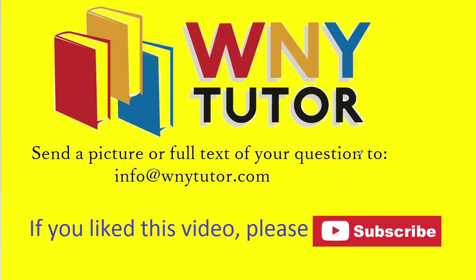Thanks for watching. If you liked the video, please click the thumbs up and subscribe to stay tuned for additional videos. Remember that you can send in your own question to the email address shown on the screen, and I'll do my best to post the solution on YouTube.